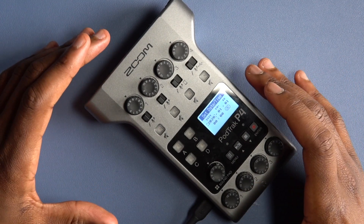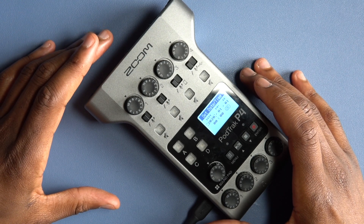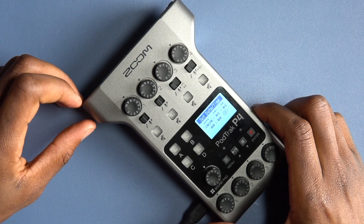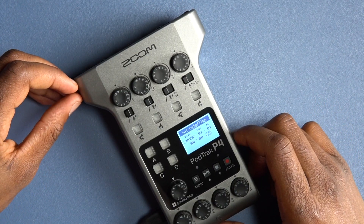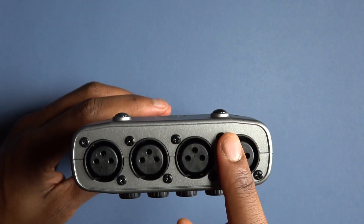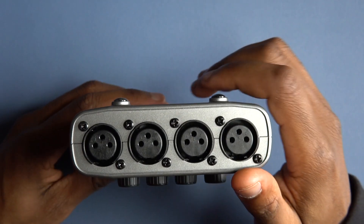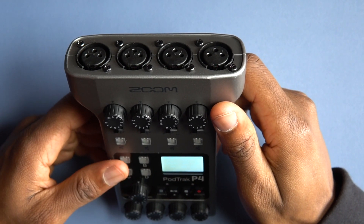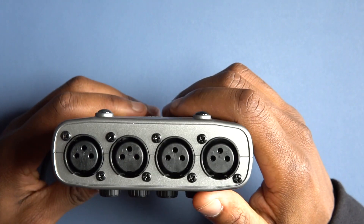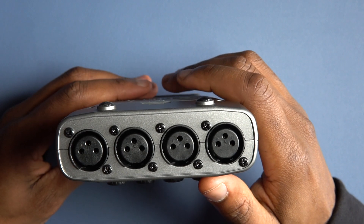I bought this piece of equipment for a podcast. Right off the bat, the design is really good — I like how they made it. You have access to four microphones, and it also has phantom power, so you can use any podcast microphone you might think of. It sounds really good, very professional.